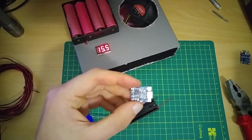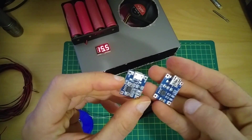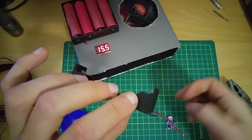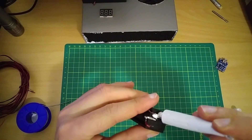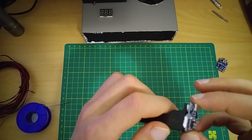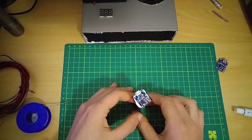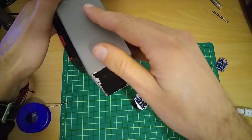I'm gonna use this newer TP module — this is the older one. The newer one will fit exactly in this. You glue it in place and then you solder the top wires.